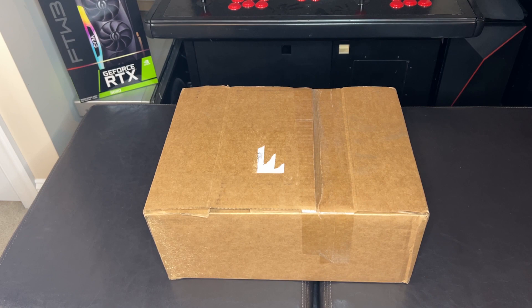They sent it to test, so what can I do — can't turn them down. Today we're just going to open it up, take a look at it, get a few measurements on it perhaps, and then after that we'll post some overclocked scores. You know how we do it. Let's get started.